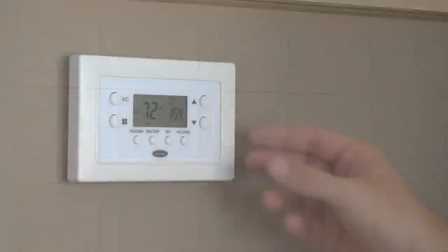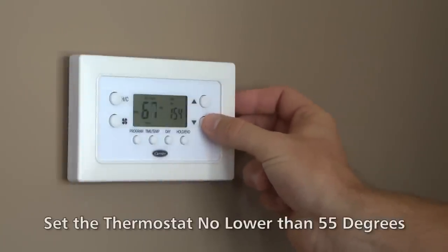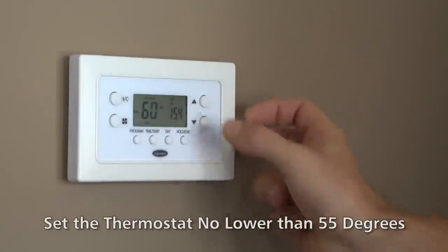If you will be away from your home for an extended period of time — more than a day or two — leave the heat on and set the thermostat to no lower than 55 degrees.